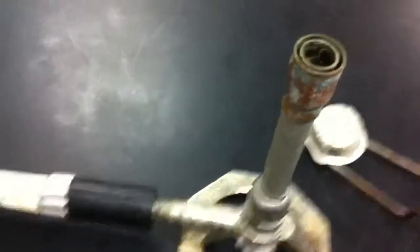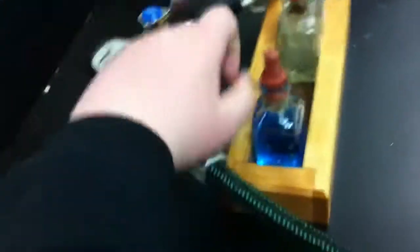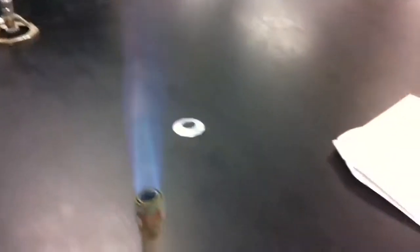So here's the Bunsen burner. I'm going to go turn it on. Alright, I got the Bunsen burner on. Trace, you have the apple juice. Strike it. Now put the Benedict solution in there.